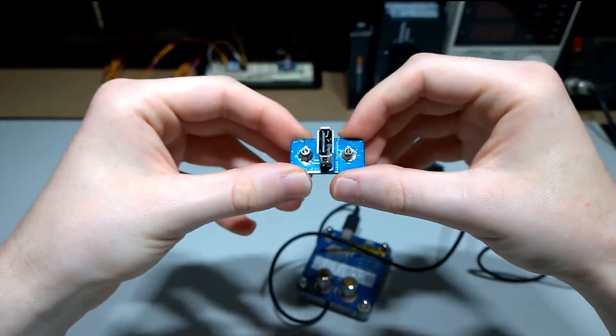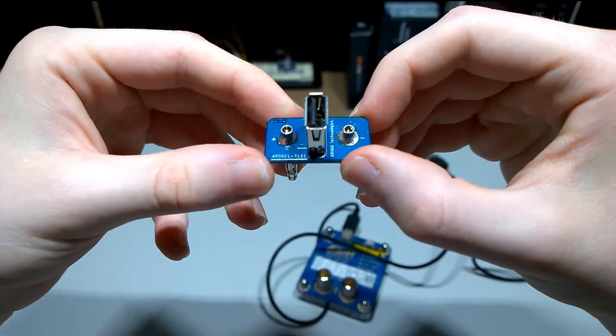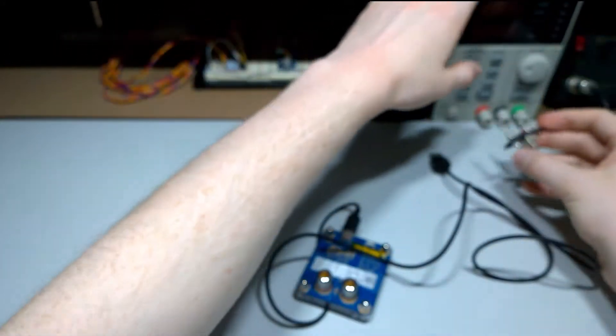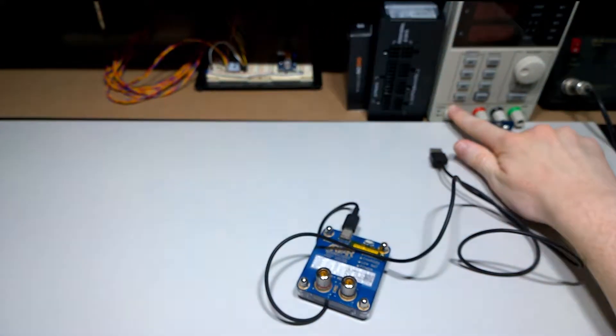So I've designed this little thing here, which is quite simple. It's just a vertical USB connector, a PCB, and some banana jacks. And you just plug it in like this. It's at the standard one-inch spacing.